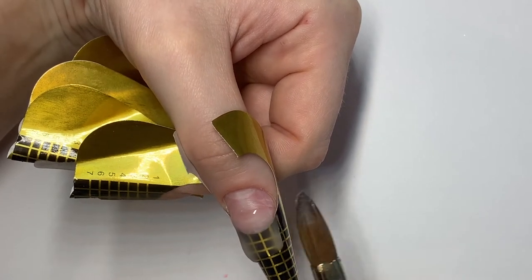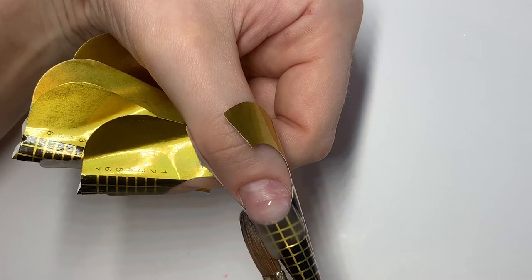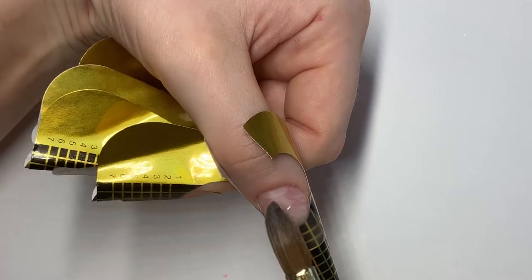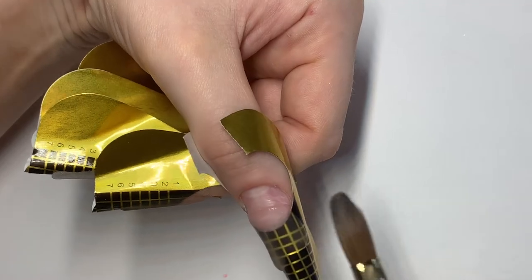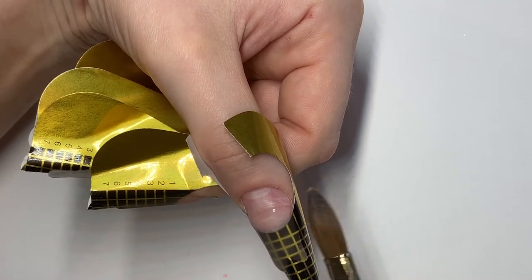We're going to work our edges first. When you're happy with the consistency, we can start tapping gently with the belly of our brush, giving ourselves that long ballerina shape, keeping it all nice and flat with our edges all nice and tidy.